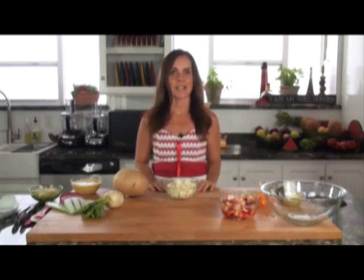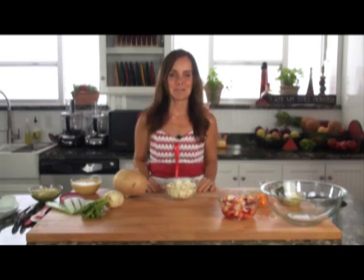Welcome to Splendor in the Raw. I'm Chef Tina Jo and on today's episode we're going to be making jicama apple salad with a savory cumin dressing.